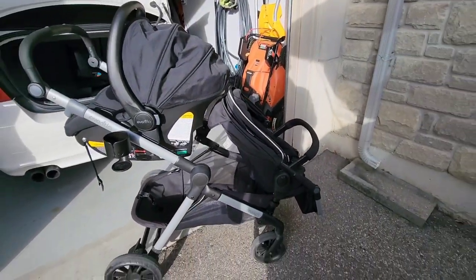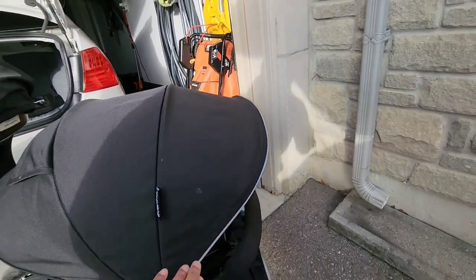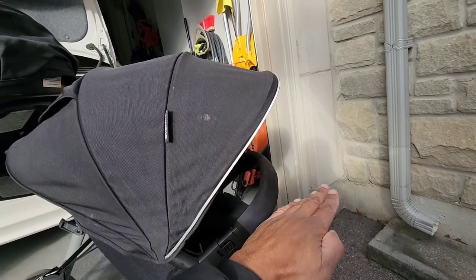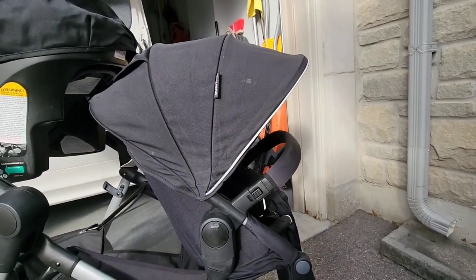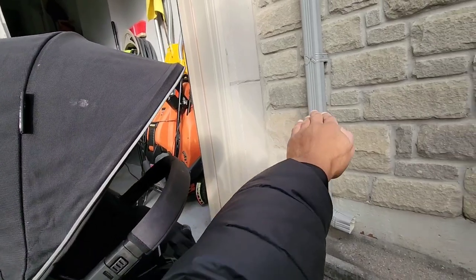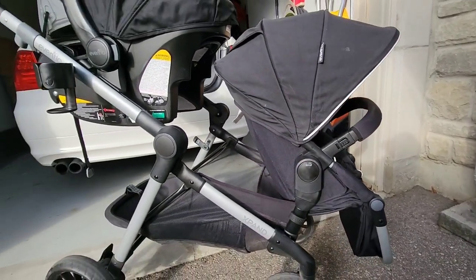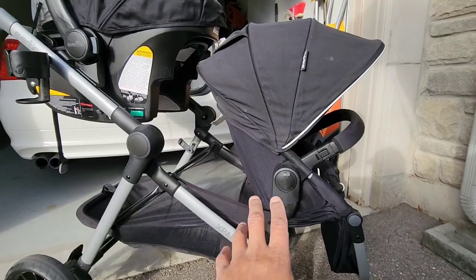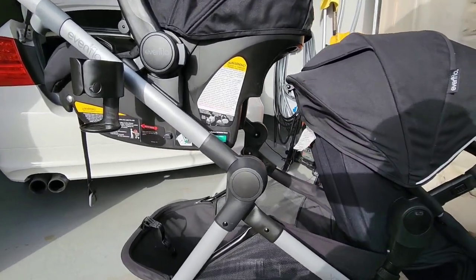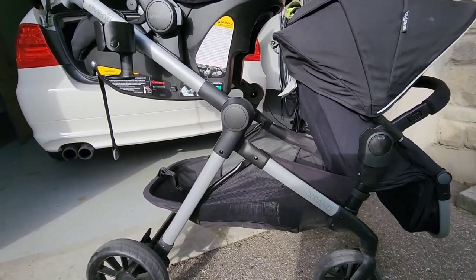That's one of the cons. Also, the sun shade can be a little shy of covering the child's face fully — if it came down a little more it would be really good. However, you can purchase an extra sun visor, which we did, and that makes the whole visor come straight down to block the sun. Also, because the stroller has 22 different seat positions, you can just turn the seat around. You have a lot of space between the seats so you're not bumping into each other.